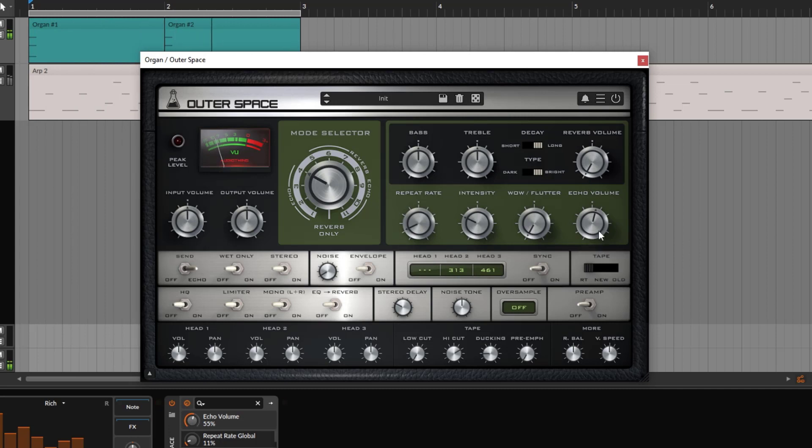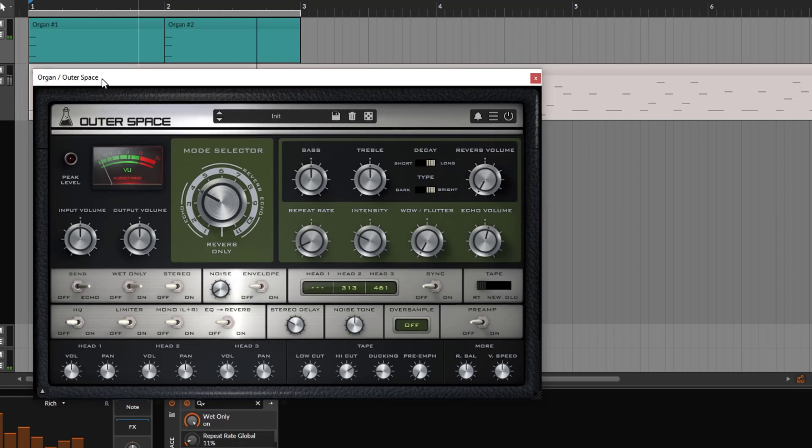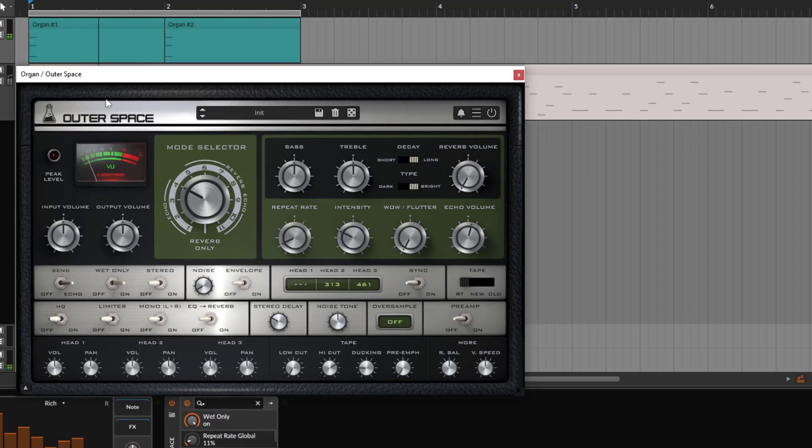Maybe you want to grab this and put it on a bus and work with just the wet signal. Right here at the bottom, you get the wet only control. If you don't want to listen to the original organ and just want the repetitions, you go to 'wet only' on. Notice that when this plays, we are just getting and listening to the repetitions — and here is where the echo volume controls that.